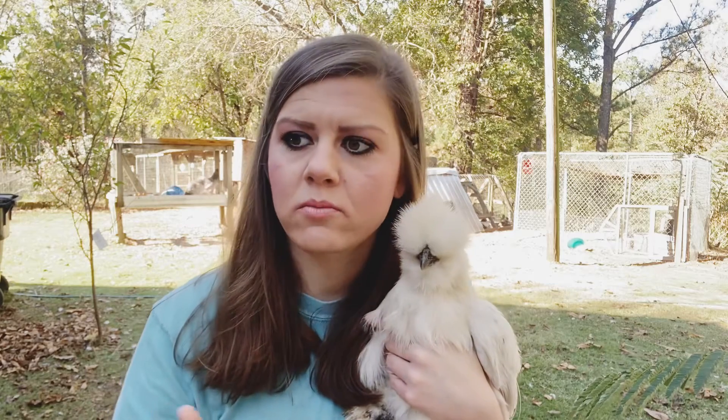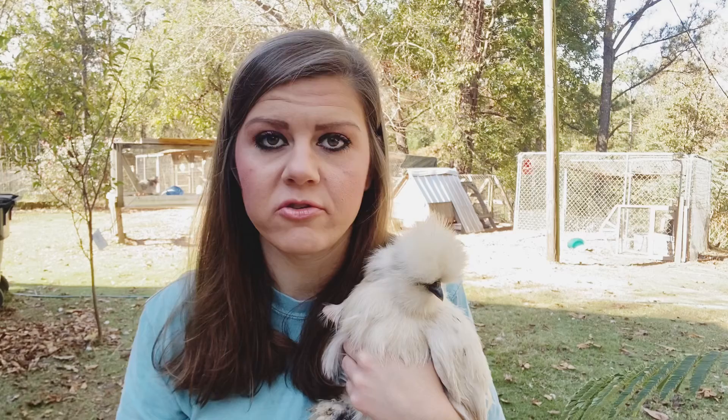Let me start out by saying that years ago when I first got into silky chickens, I bought adult chickens from someone and we did not ask what they were bred to, what they were bred with, or their genetics. All we did was want to get certain colors — I had buff, I had partridge, I had white, I had black — but I didn't know what their genetics were.